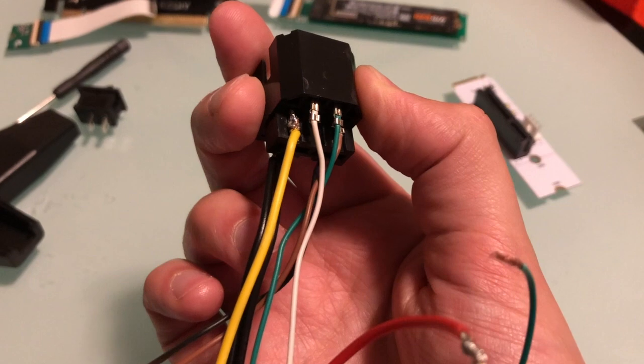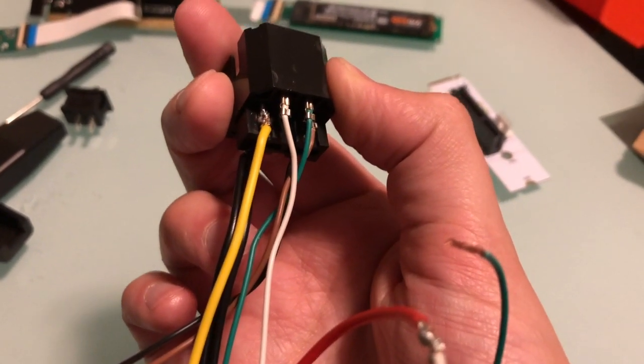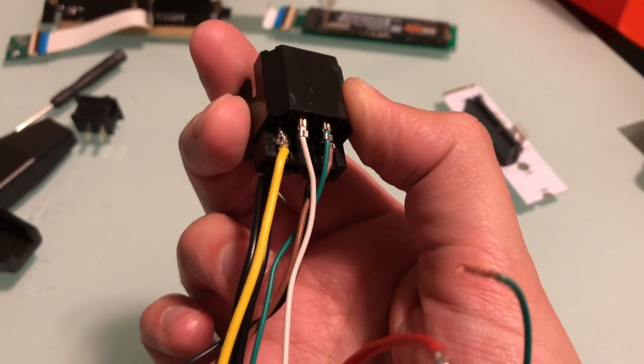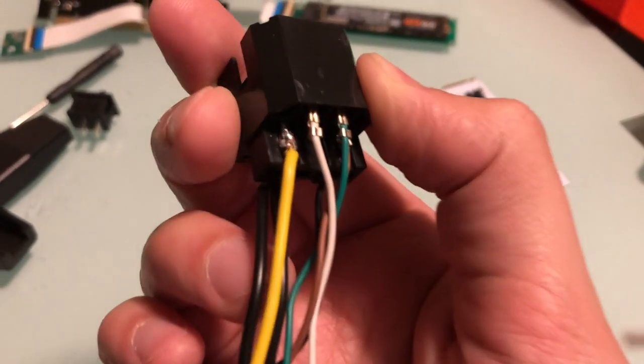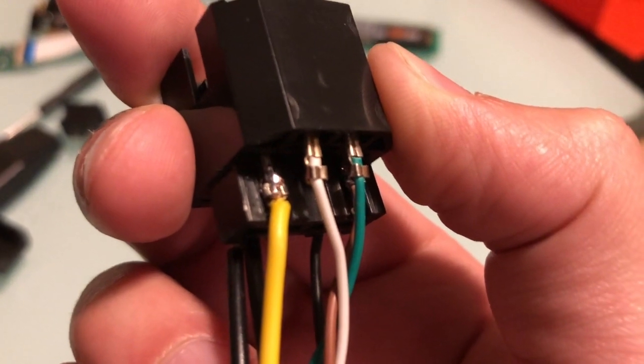I really wasn't comfortable leaving the original wires there for the GPU. The GPU is going to take several amps — five or six amps — and I didn't trust the wire gauge that came with this cable adapter. So I took that one off, actually brought it all the way down to the pin, and soldered on the yellow wire that came from the M.2 to GPU adapter.